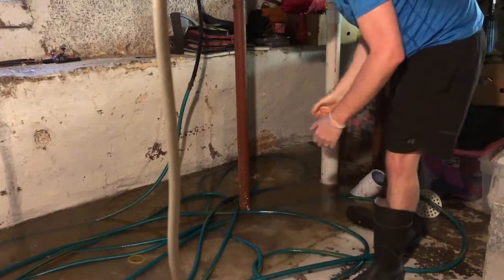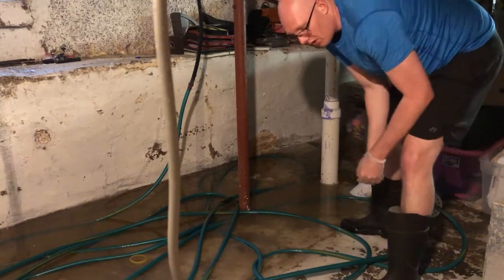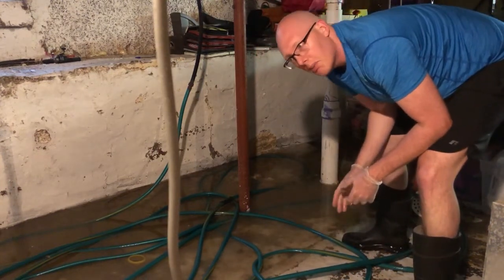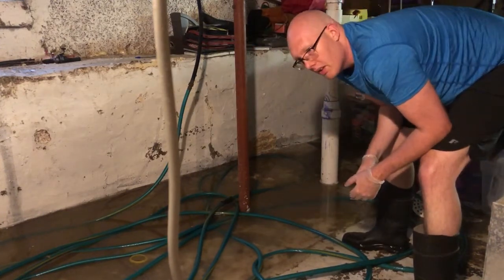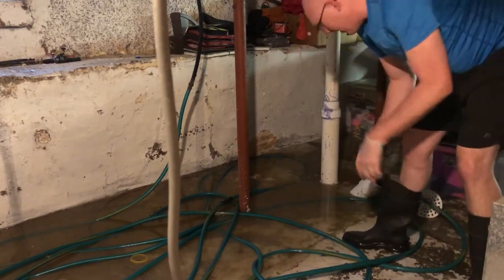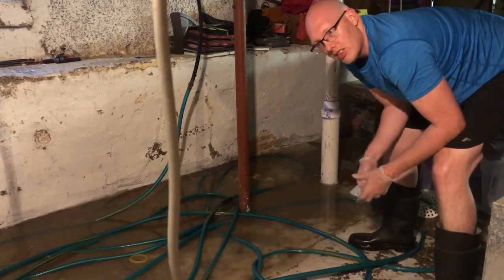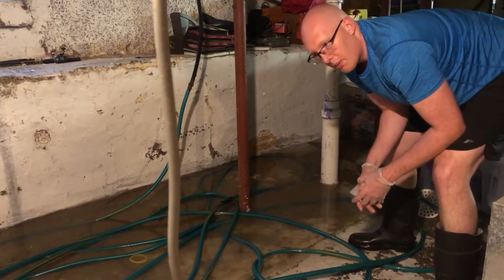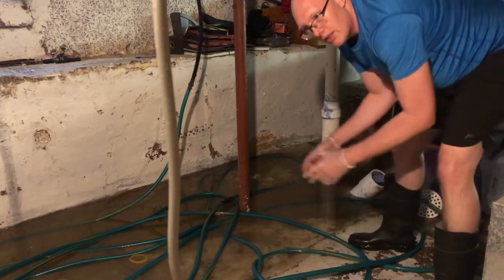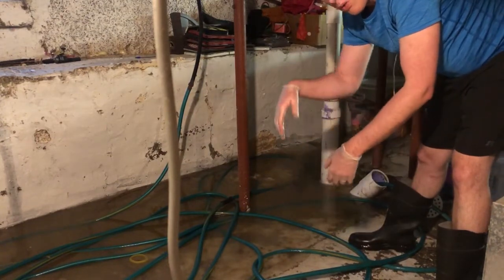I'm going to let this run — same thing. We're just wanting to force whatever's blocking that pipe on out into the main. I've got a four-inch sewer line here, actually it might be five-inch. It's four or five-inch sewer line that's running out into the main, and of course the city main is going to be quite a bit bigger pipe. Since everyone down the street is going to be tying into that same main, I would assume it would have to be quite a bit bigger.